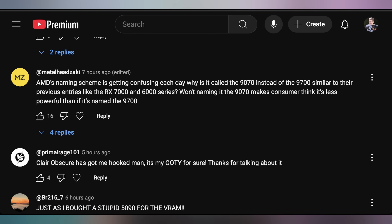Primal Rage said Clair Obscur has got them hooked and called it their game of the year. It's April 30th though — I'm not gonna be that quick to call it my game of the year. It's my favorite game thus far in 2025, and it's definitely scratching all the itches I wanted scratched. But there's still time for other games to come out. Although 2025 appears to be pretty sparse — GTA 6 doesn't really do much for me, there's no new Final Fantasy — so Clair Obscur might end up being my GOTY as well.